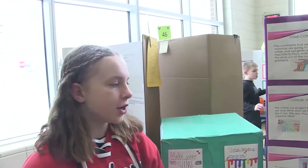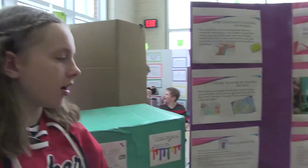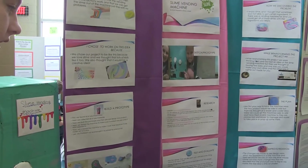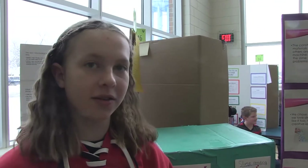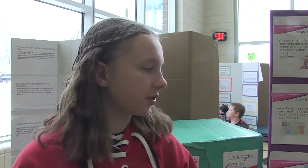Our research: we went to www.candymachines.com, eBay, and www.globalvendingmachine.com. What we did was search how much a vending machine would be. Our highest price was around $5,000 that we found. And when we were researching, we found that there were a lot of different kinds of them.